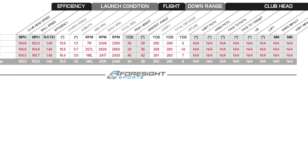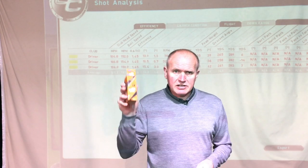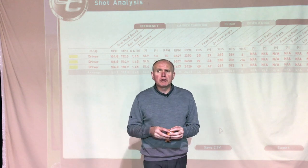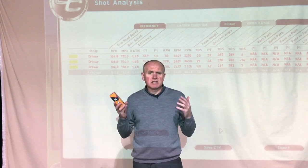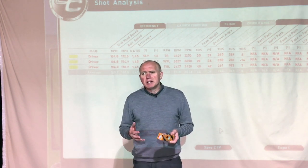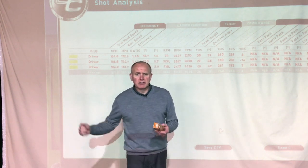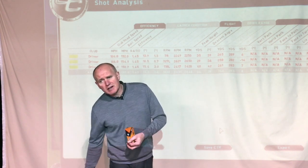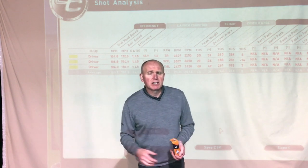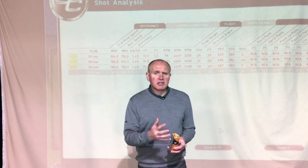That gives me a predicted carry of 262 yards with a predicted run-out of somewhere around 285-290, depending on ground conditions. So what do we think of the Bridgestone E6 Soft? I think it's a great all-rounder — it gives you a little bit of everything: feel, softness, good distance, and it seems pretty stable in flight. Don't get me wrong — all this marketing about a golf ball going straighter: if you snap-hook one or slice one with a swing path 10 degrees out-to-in and a clubface four degrees open to the path, there's no golf ball in the world going to save you.